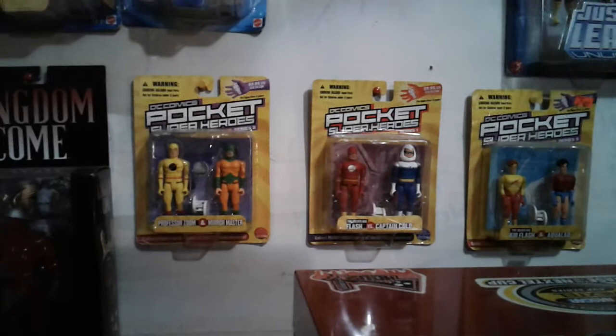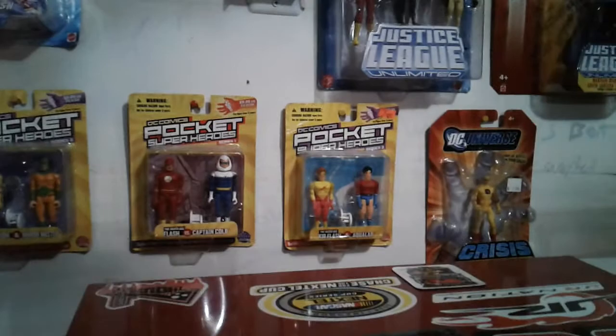Pocket Heroes — I got a few of those. Reverse Flash, Mirror Master, and then Flash and Captain Cold, and then Kid Flash and Aqualad, and then Reverse Flash again.